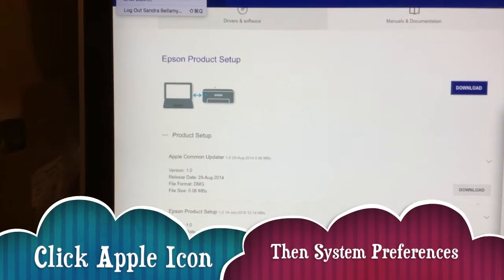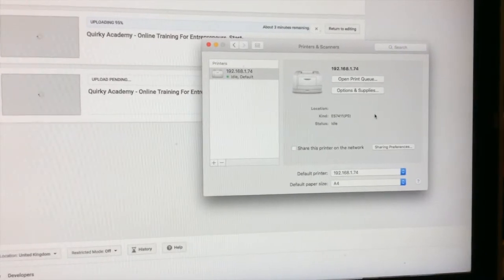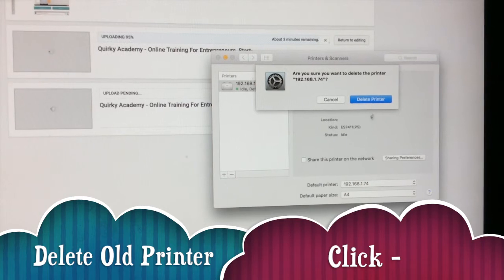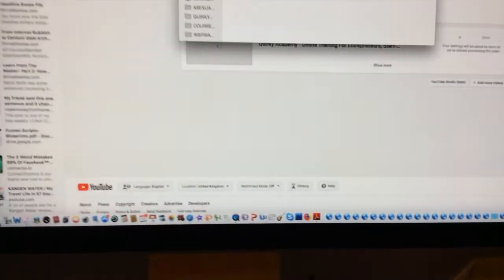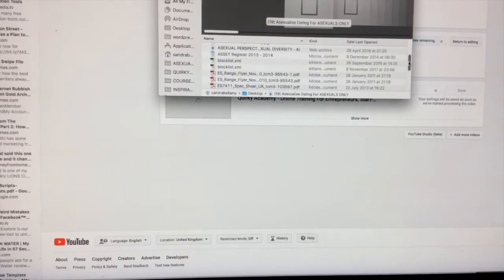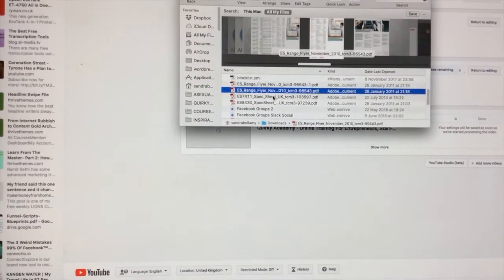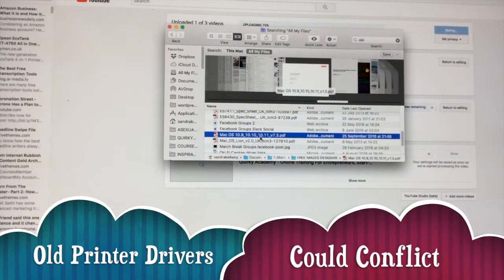If you go into Apple and then System Preferences, you can take your old printer off because you want to do that before installing the new one. This was my old printer, my Okey ES7-411, and I'm going to get rid of that and delete it. I'm also going to go to my file manager and look for anything Okey-related because I don't want any old Okey drivers still on there.